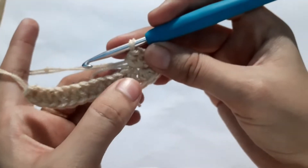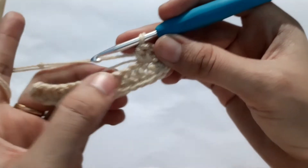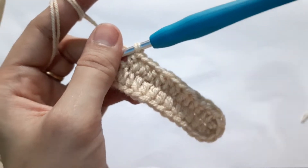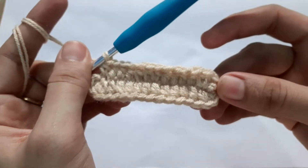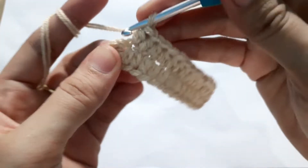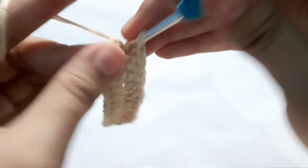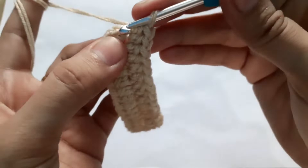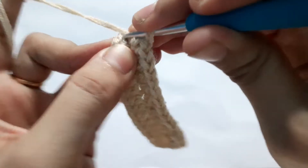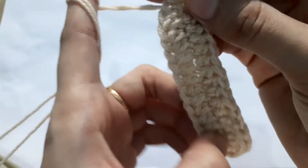Continue doing 11 half double crochets into the next 11 stitches. I have completed 11 half double crochets and now my last chain is left — in this last chain I'm going to do two half double crochets and then slip stitch to finish my first round. Slip stitch into the first half double crochet we made.